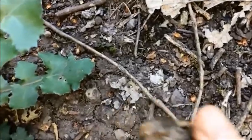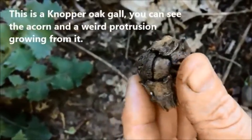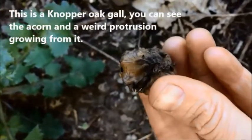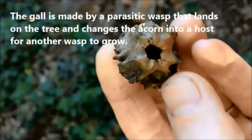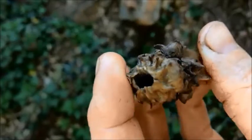Here's one. This is a nopper oak gall. You can see the acorn there and then a sort of weird protrusion grown from it. The gall is made by a parasitic wasp that lands on the tree and changes the acorn into a host for another wasp to grow.